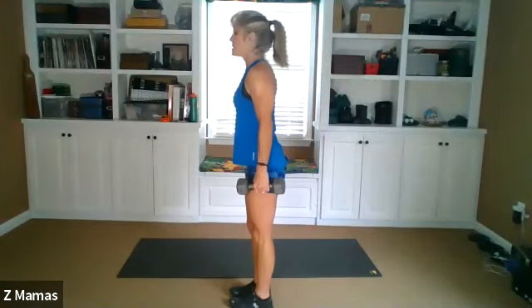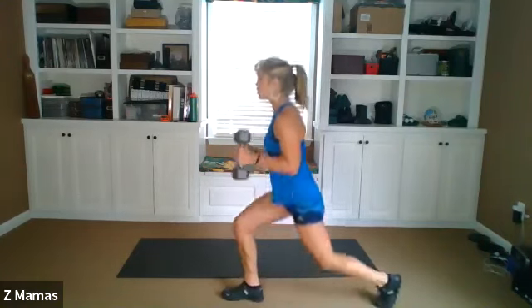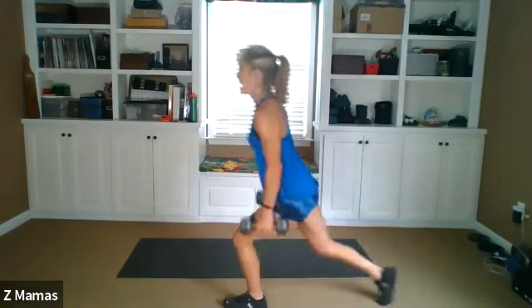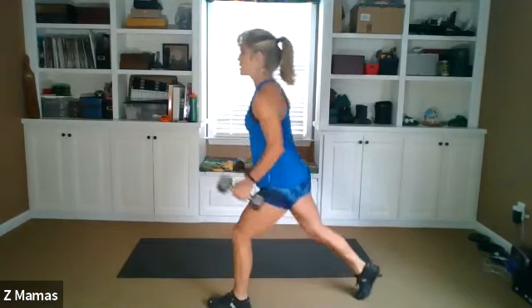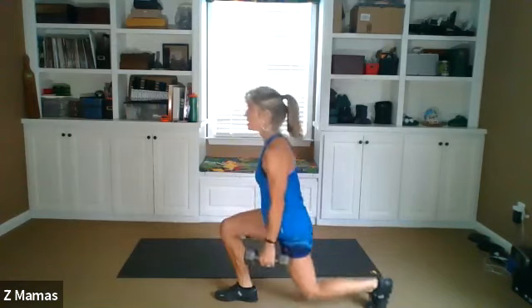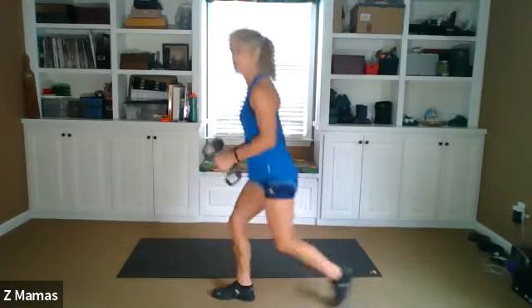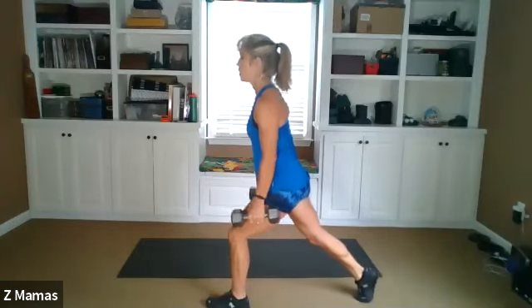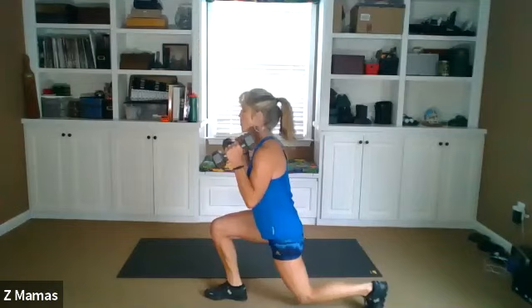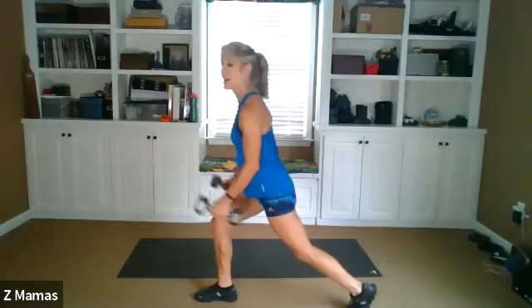Step back. One, two, double curl. And one, two, double curl. That's one set — actually one rep. Two, double curl. Straight up and down body. Double. Good. This is three. One, one, double. I'm adding single curls — that's an option.